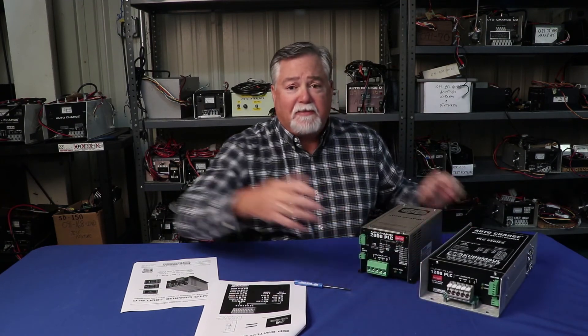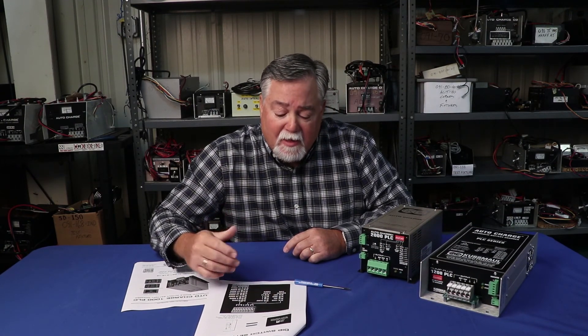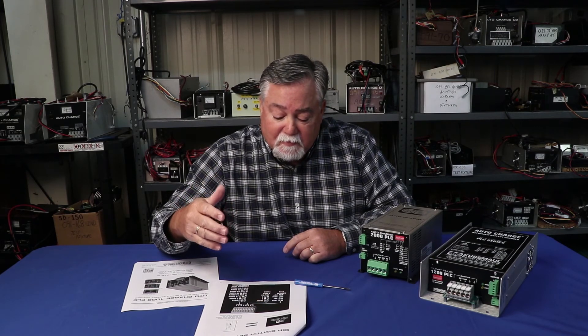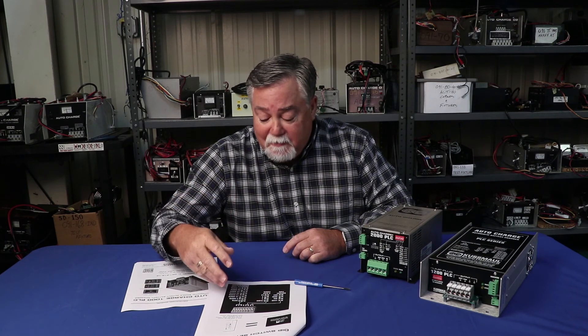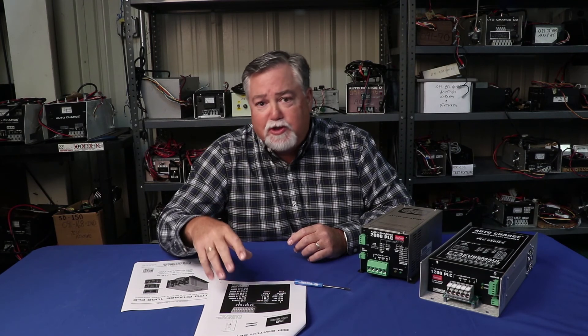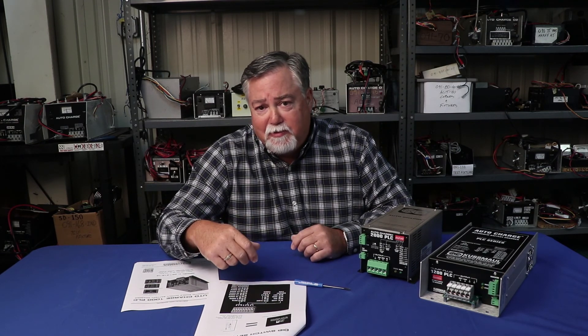So that's some information on our dip switches and how to set them. There will be other videos explaining how to set up three-step charging and how to set up your parasitic load compensation on these chargers, with future videos showing how to set that up and the reasons for it.